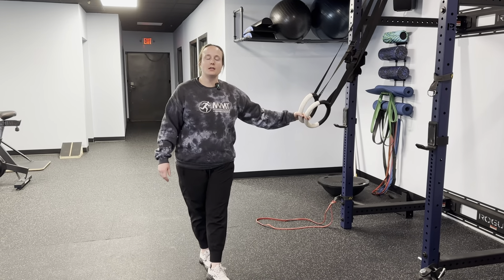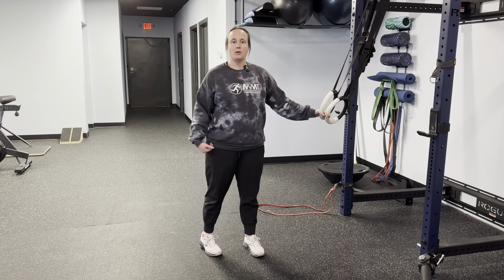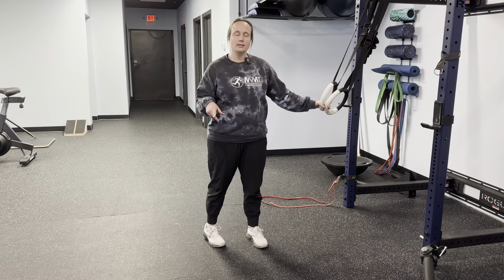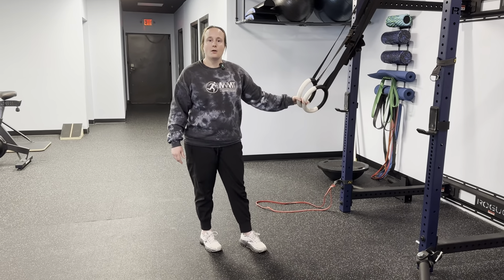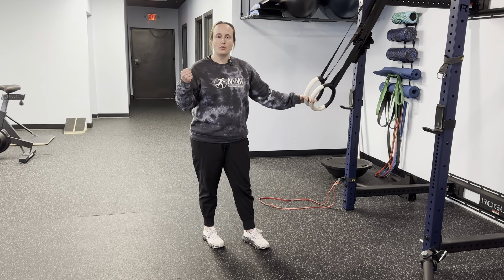Hey guys, today we're gonna be doing some single leg squatting. It's really good to load the hip in single leg stance. You can definitely do both legs. You're just gonna need something — a TRX or we're gonna use rings today — just something to hold on to that gives you a little bit more stability.